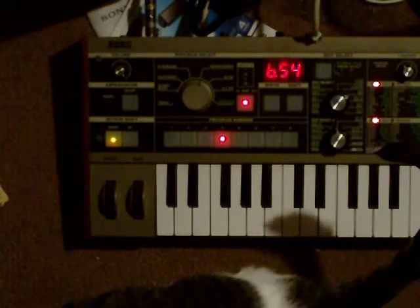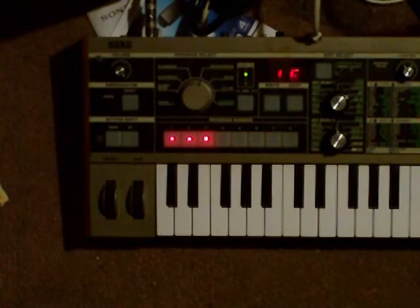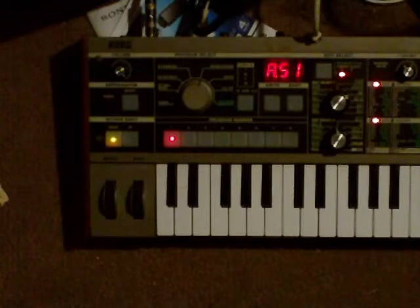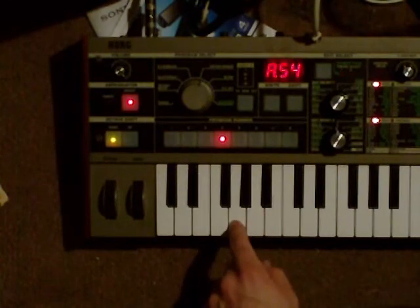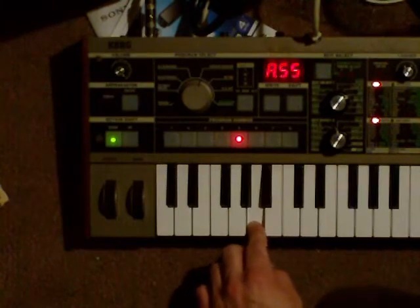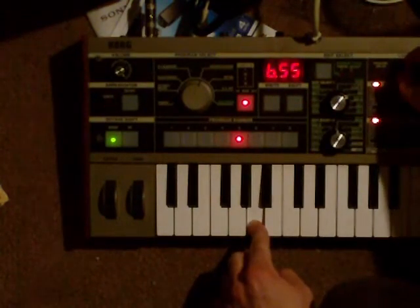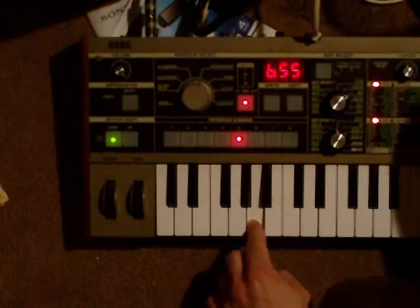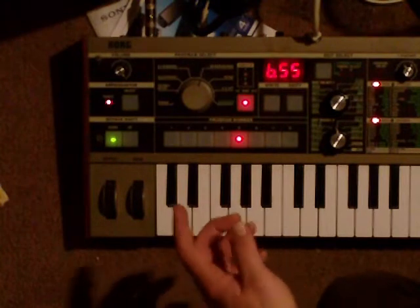We're going to talk about how to save a patch on the microchord today. Basically, this is so after you've edited something and got it the way you want it to sound, you can actually keep it that way. For example, right now I've got that organ right there and I just changed it to that.